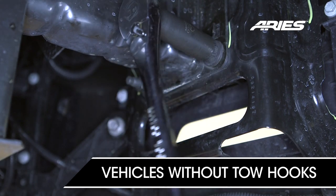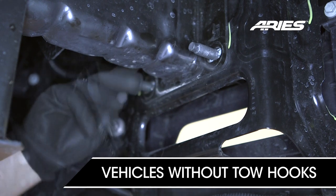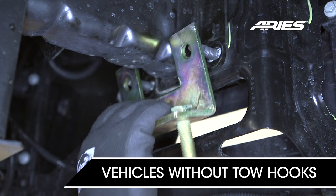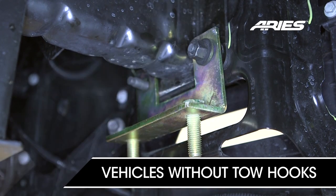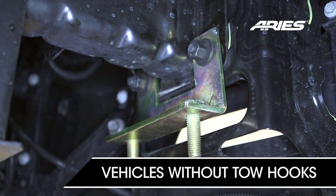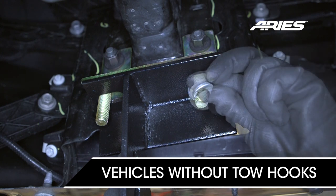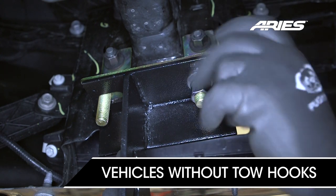For truck models without factory tow hooks, remove two hex nuts from the lower factory bumper bolts. Insert the driver's side upper frame bracket and secure it with the previously removed nuts. Attach the driver side lower frame mounting bracket to the upper bracket with supplied 12mm flat washers, locking washers, and hex nuts.